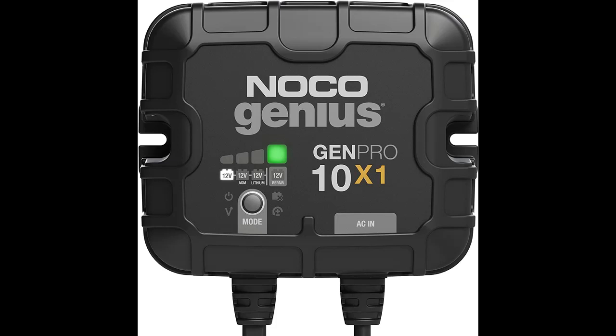Find or read reviews that most people are talking about on the Noco Genius Gen Pro 10x1, 1 bank, 10 amp per bank, fully automatic smart marine charger. Get early reviews on products that have few or no reviews, helping shoppers make smarter buying decisions.